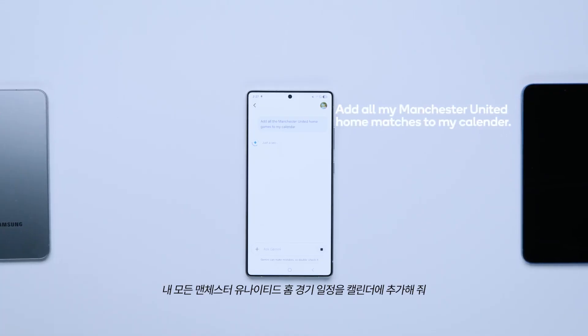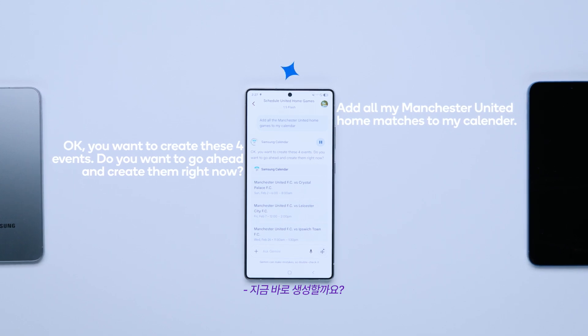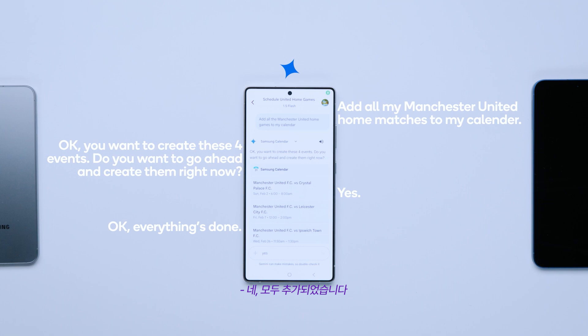Add all my Manchester United home matches to my calendar. Okay, you want to create these four events — do you want to go ahead and create them right now? Yes. Okay, everything's done.